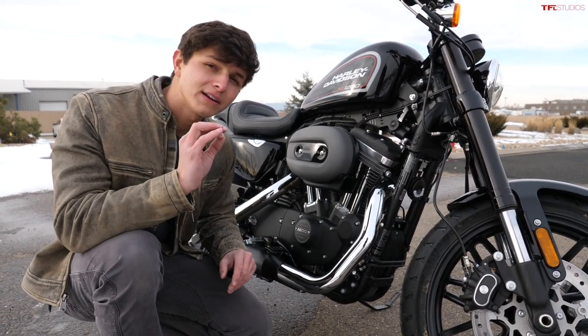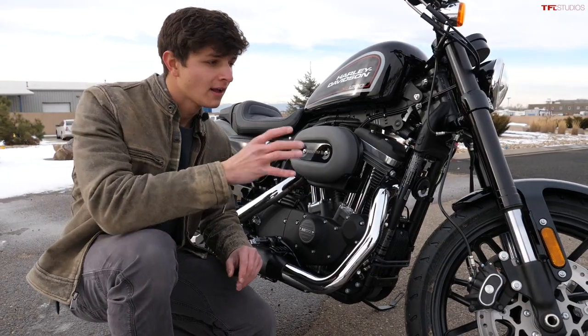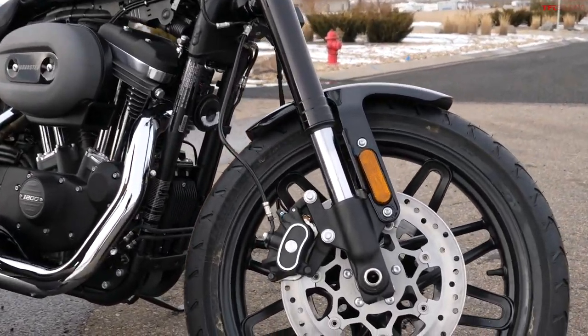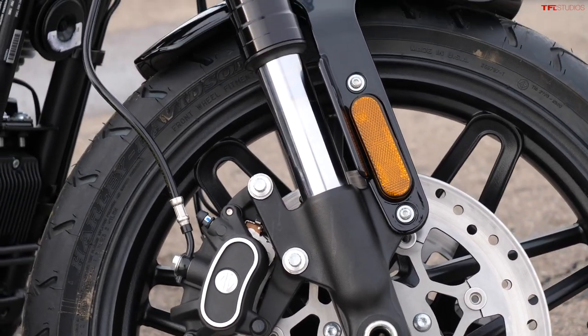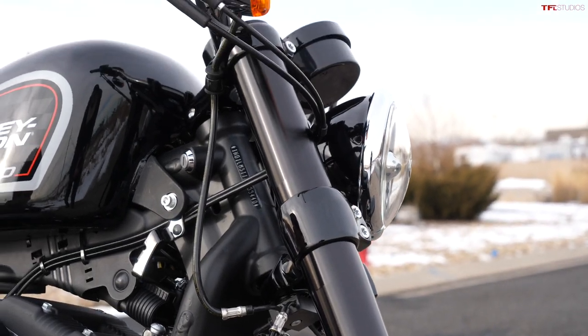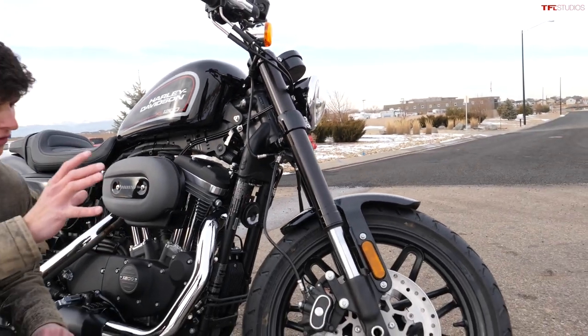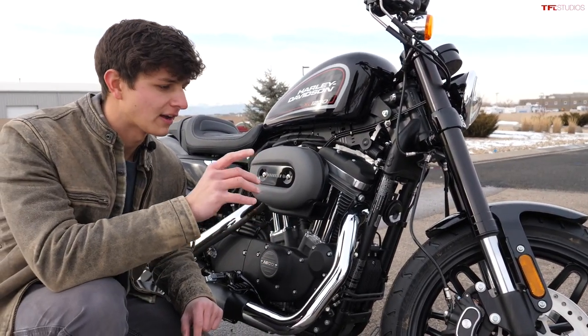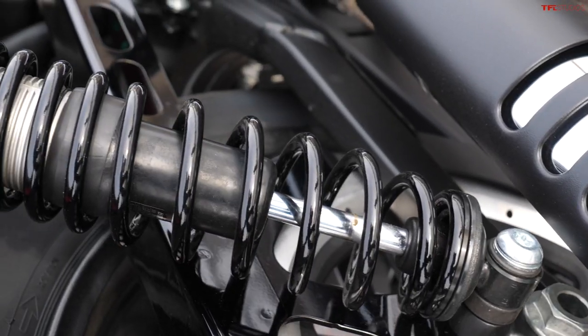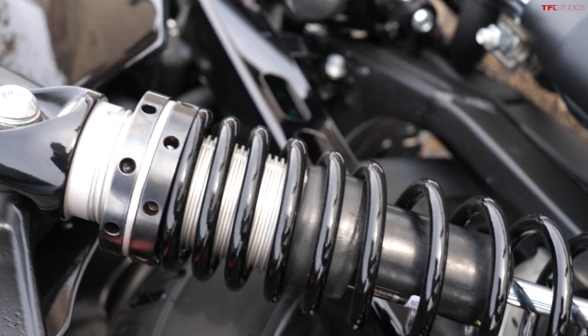What makes the Roadster version of the Sportster unique primarily comes down to the suspension. The biggest item is the inverted forks up front — most Sportsters only have standard non-inverted forks, so this is a much more aggressive suspension setup. You also get dual front brakes for extra stopping power, and there are adjustable rear shocks around back.